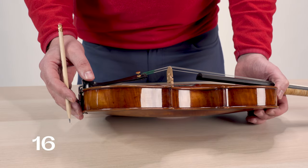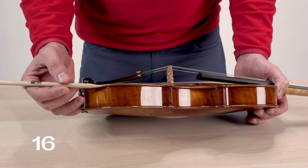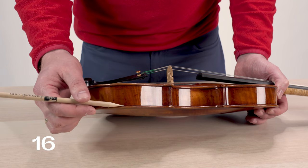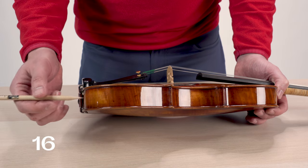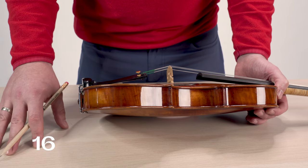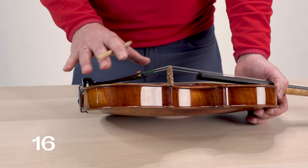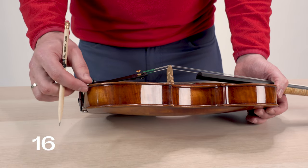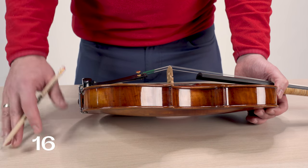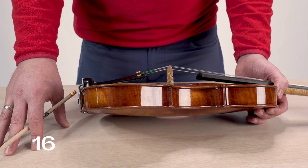Now for another one of the most common issues for buzzes, we're going to talk about open seams. An open seam is when the glue joint between the back plate or the top plate of the instrument comes loose from the ribs. That will usually manifest itself in a large, thin opening along one of the bouts — in the lower, upper, or middle part of the instrument. This type of buzz will usually be pitch specific and get worse the louder you play. This repair requires taking your instrument into a shop to have them glue that seam, but luckily it's a pretty easy process to get fixed.